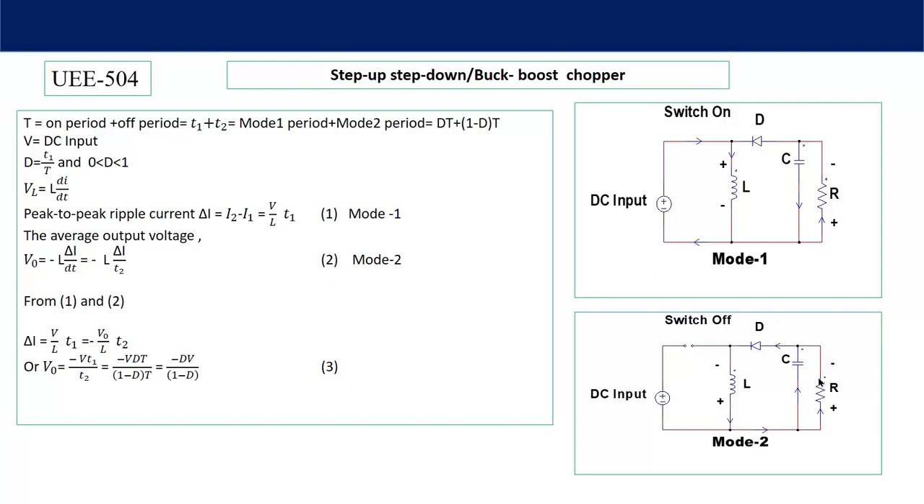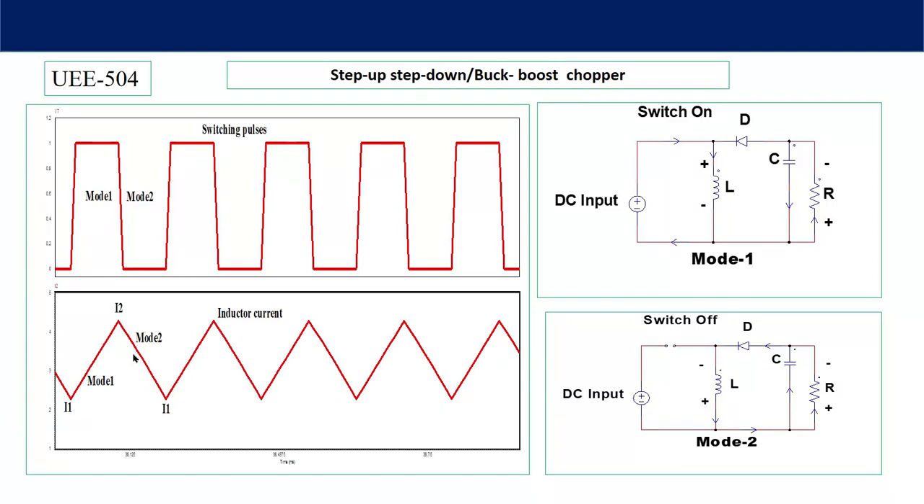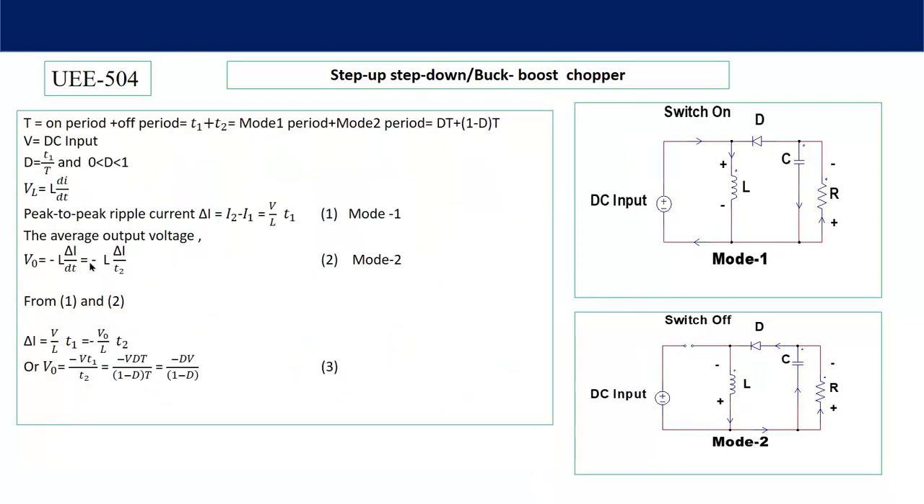For Mode 2, the output voltage equation is: V₀ = −L·(ΔI/T2), where T2 is the Mode 2 duration. The negative sign appears because the output voltage polarity is opposite to the reference. So: V₀ = −L·(ΔI/T2). Now we can equate ΔI from equation 1 and equation 2 to find the average output voltage.